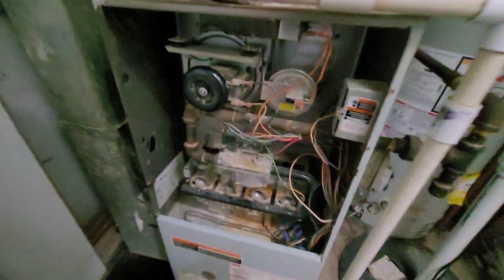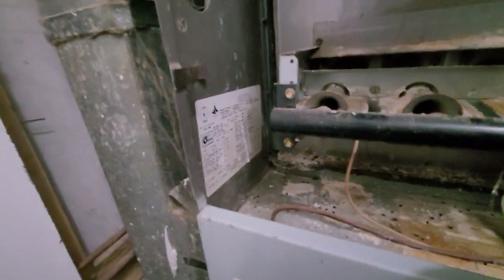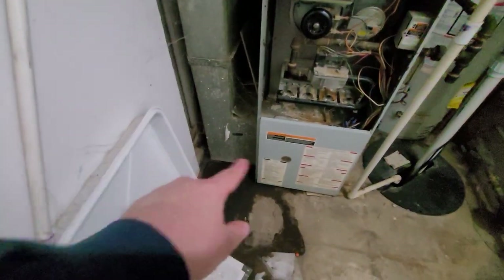Hi guys, Aaron here. We are looking at a 17-inch wide, 80% AFUE, 90,000 BTU unit. From there you can see a six-inch return drop — we'll want to jump that up to an eight. No external filter.